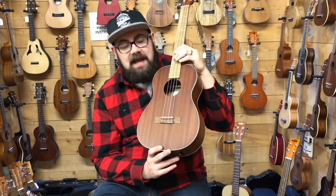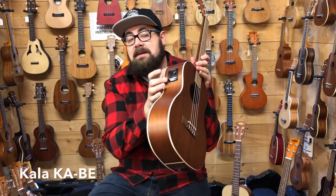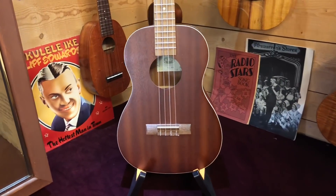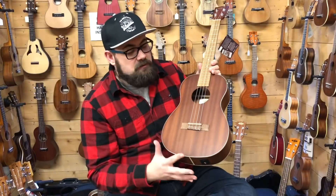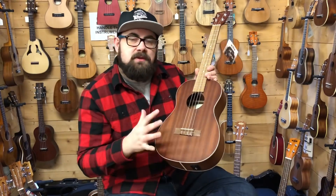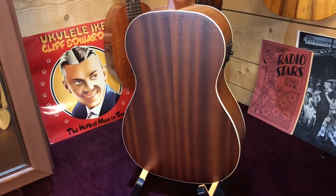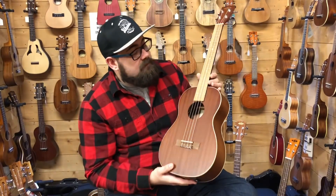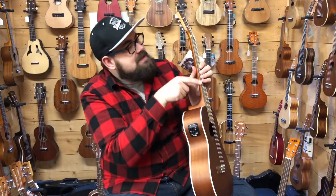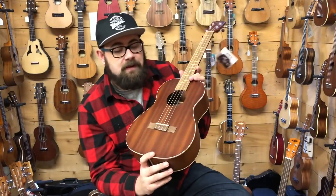The first baritone we're going to look at today is the Kala KAB — for this video I'm actually featuring the KAB-E, which is the same ukulele but with a factory-fitted pickup. This has laminate mahogany top, back and sides. It looks fairly plain, but this is the entry-level Kala baritone and you're getting something very well finished, good-looking, and good-sounding. There's a level of quality control with Kala that you don't necessarily get with other ukuleles at the same price. It has a walnut fingerboard and bridge with a 38mm nut and black plastic binding up the fingerboard.